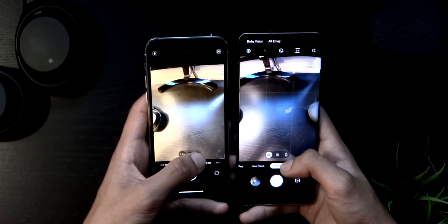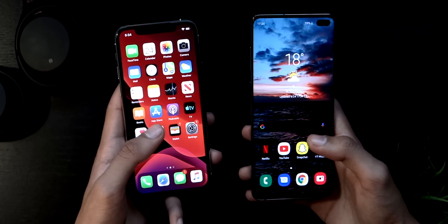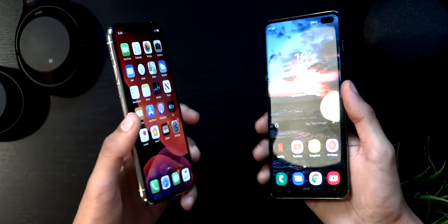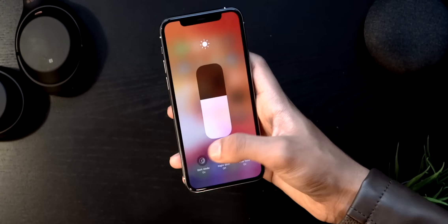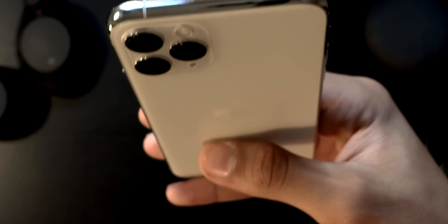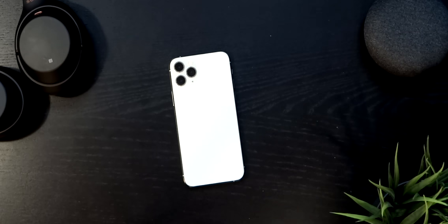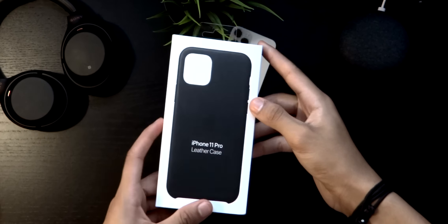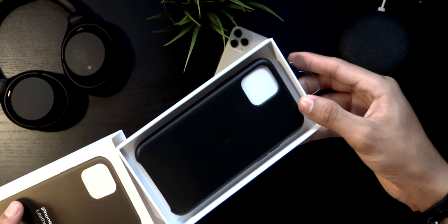Here is just a quick camera comparison, but if you do want an actual camera comparison video, that might happen if you drop a like below. Anyway, this is me fiddling with it, looking in different directions, making the light go in different directions on the back — who wouldn't if they had this phone.